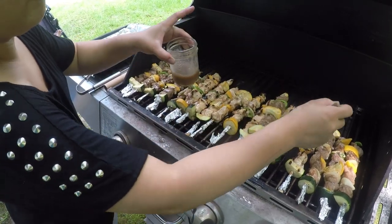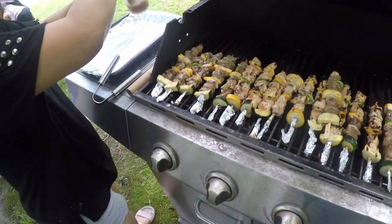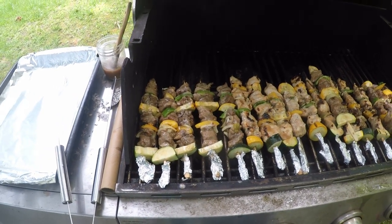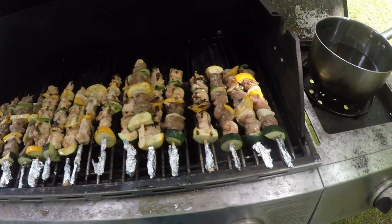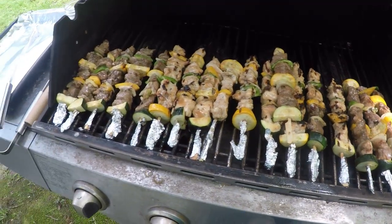I got squash, zucchini, peppers and pork on the shish kebabs. Pork shish kebab and chicken — she's got chicken on them too. That's the meats she's got on there with different types of vegetables.